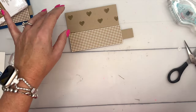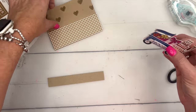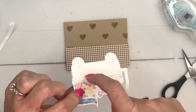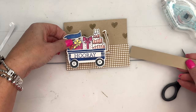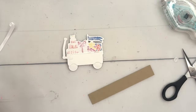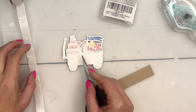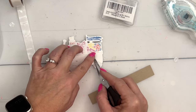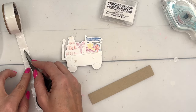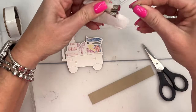Bring over the cute little wagon. You need to think about where you want the magnets. I wanted to put them here in the center — the tires felt like a weak point. So I knew the tunnel needed to be a little bit higher. We're going to use button magnets from Amazon — I've got a link on my blog — one here and one here.